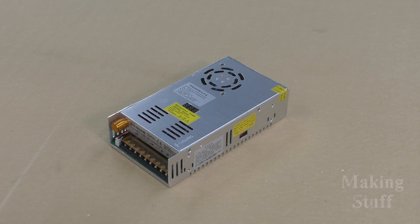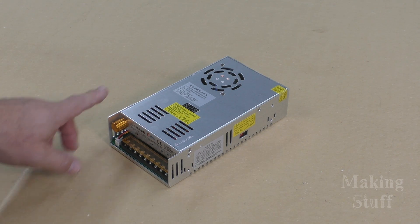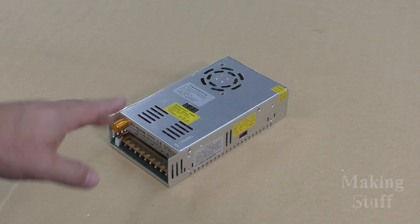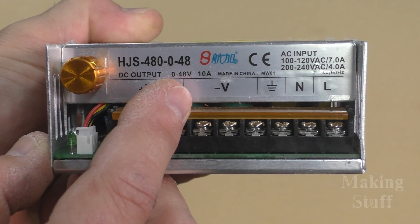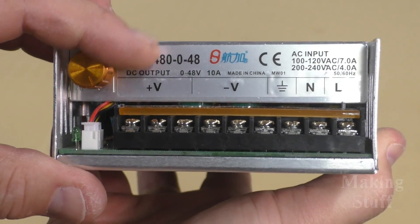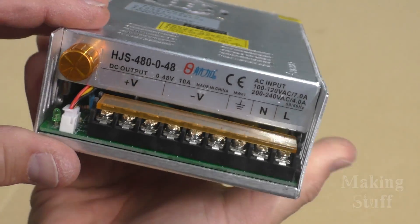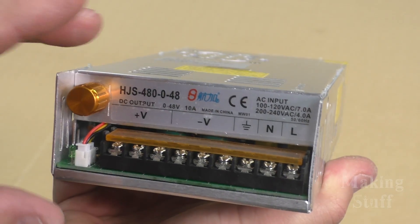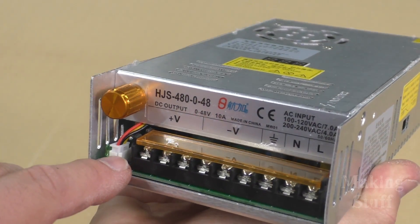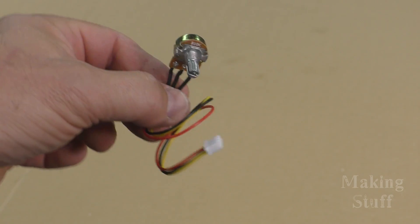I'm going to take a break for a minute here and show you guys these switching power supplies because I do get a lot of questions about these power supplies that I use on the CNC projects. They are a little bit different from what you may be used to, because the output of this power supply is adjustable. It can be adjusted between 0 and 48 volts, and you adjust the voltage by turning this potentiometer right here. But if you have this mounted into an enclosure and you want to adjust the voltage without having to open that enclosure, it does have another feature — an external potentiometer can plug in to this little spot right here.